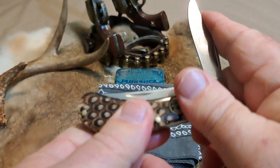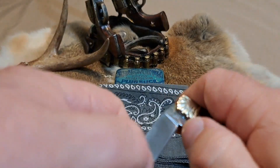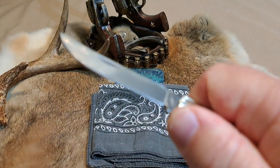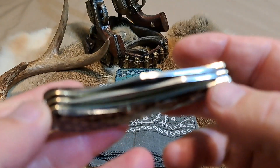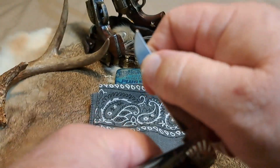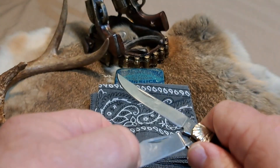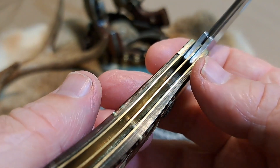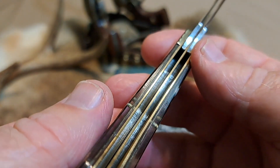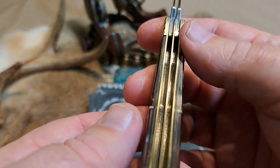Yeah, it's a good walk and talk on this thing — very stout. Listen to the other one — a nice dull thud. Okay, let's pop her open and look down in the throat. Wow, that thing is stout — when it hits that point it just takes off. The inside is pretty clean looking, not perfect, not mirror polished.